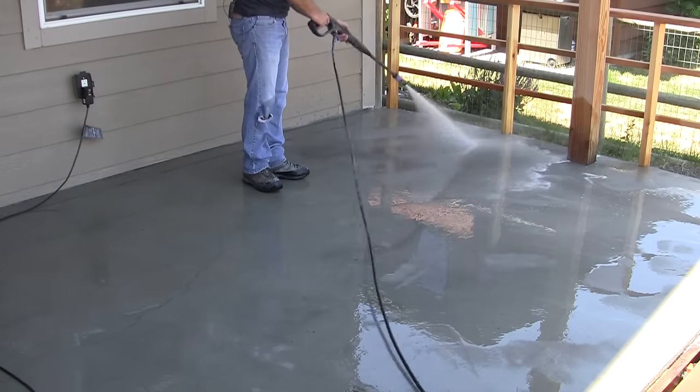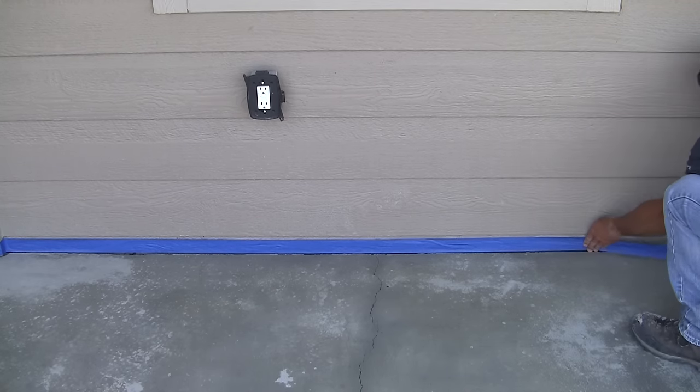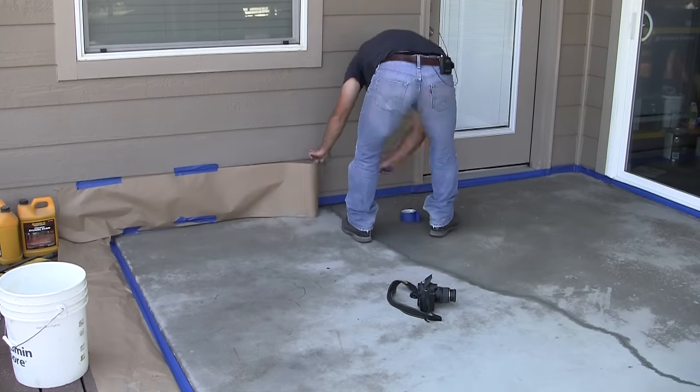Give the concrete a final rinse to finish the cleaning prep, then let the area dry a bit and tape and mask the siding and trim to prevent stain from getting on it.